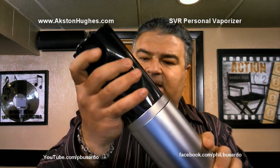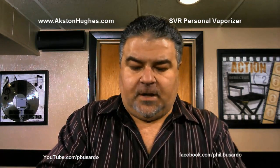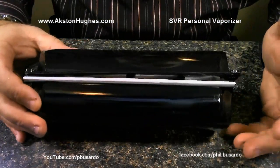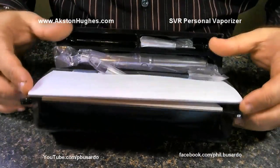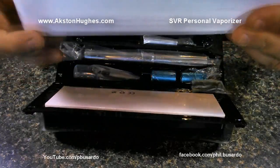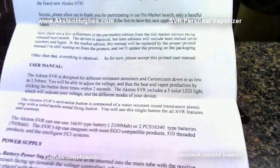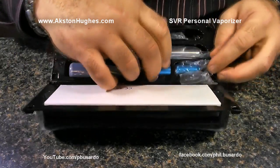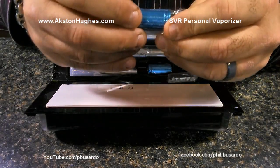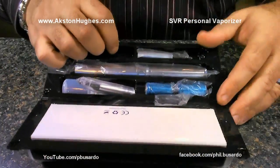Okay, the seal is off, the top is off. We've got a kind of plasticky clamshell in here. Let's open it up and see what we've got. Looks like a bunch of toys to play with. First of all, there's a very big user manual. And it looks like two 16340 batteries — yep, two 16340 rechargeable batteries.